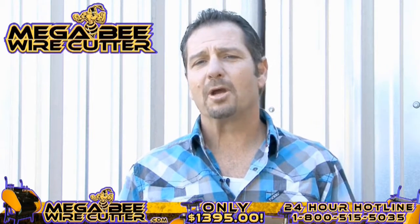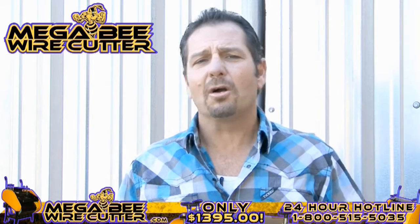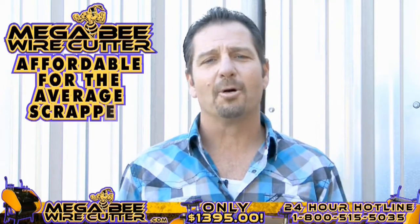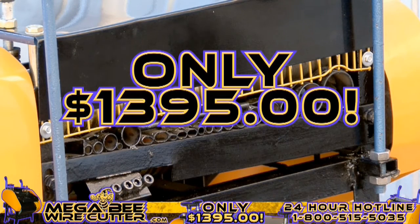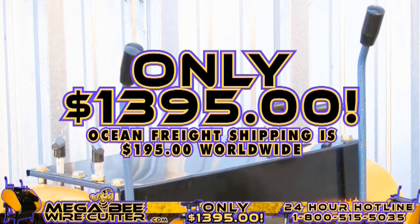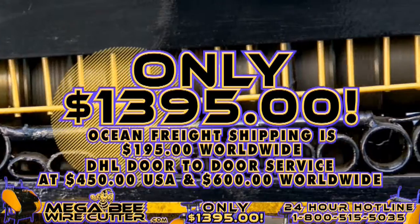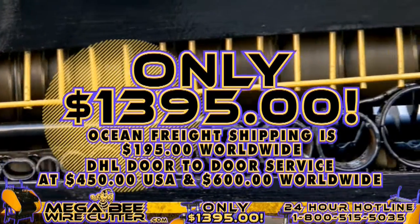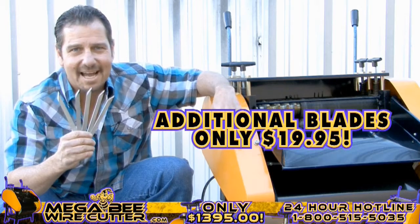The MegaBeat Wire Cutter will be your best friend and the backbone of your scrapyard, landfill, or other business. It's still affordable for the average scrapper, offered at only $13.95 plus shipping. Ocean Freight shipping is $195 worldwide. DHL door-to-door service is $450 in the U.S. and $600 worldwide. It's a smart investment. And remember, additional blades are only $19.95.